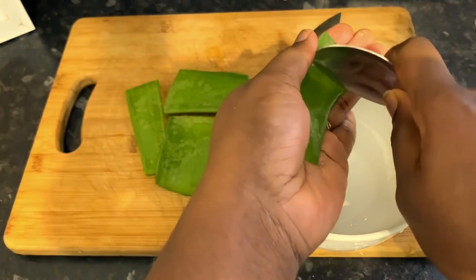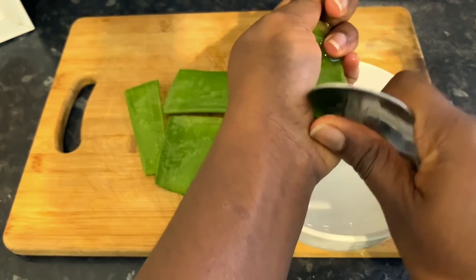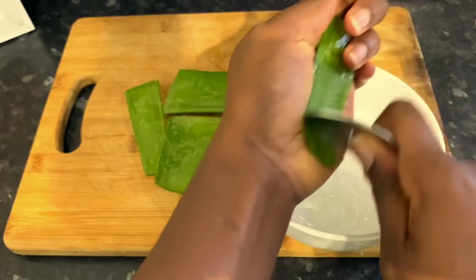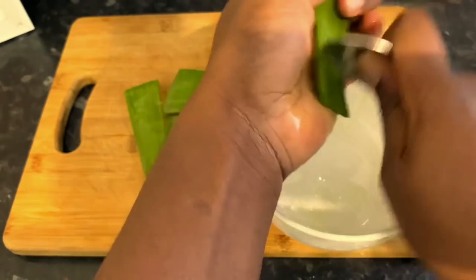Now use a spoon and just scoop the gel out into a bowl. I was also scraping the skin just to get all of the juice out of it.